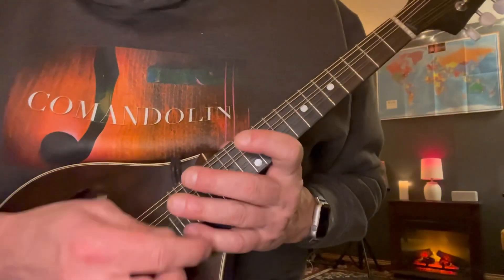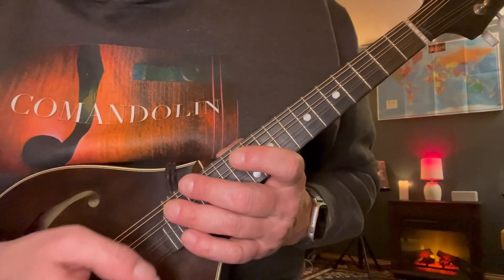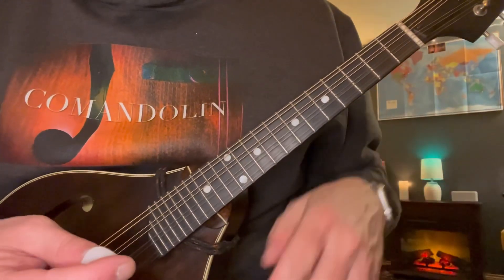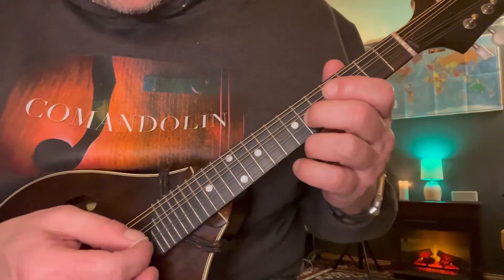Alright, take a look at Fur Elise today. A staple of the genre, right? Gotta have this one in the bag. And it's super easy — just the A part and the B part. Let's break it down here.